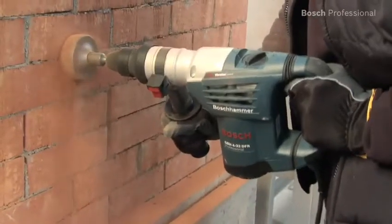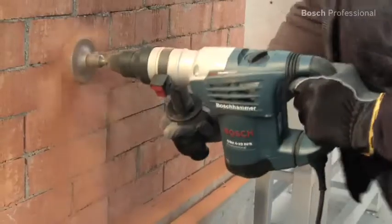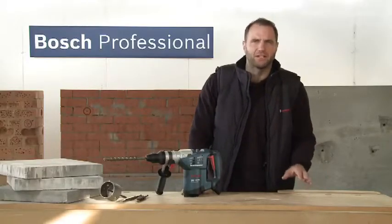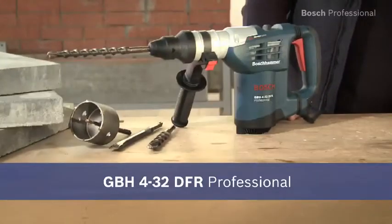Even jobs involving larger diameters such as drilling 82mm holes are no problem for the GBH432DFR Professional. Experience for yourself the fastest Multihammer in the 4kg class. The GBH432DFR Professional.